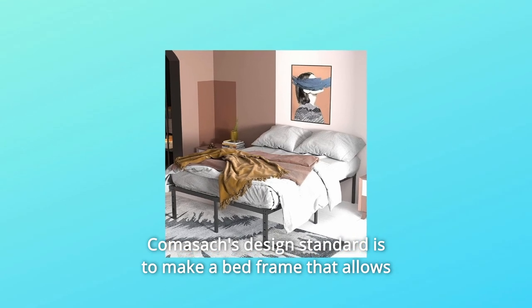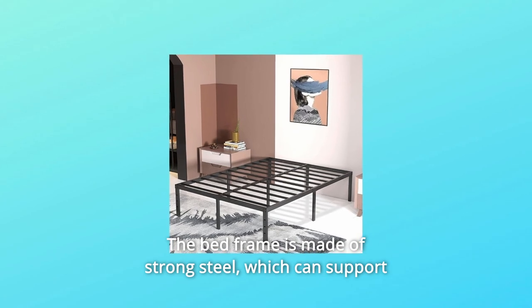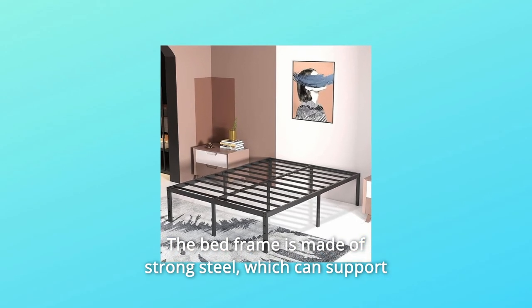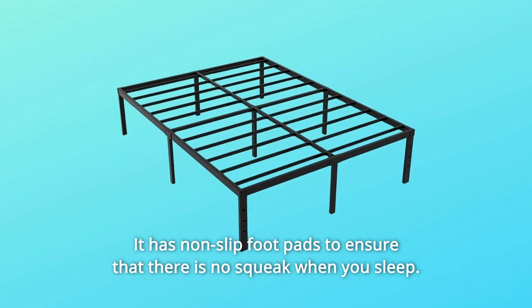Comisatch's design standard is to make a bed frame that allows customers to sleep at ease. The bed frame is made of strong steel, which can support the weight of two to four people. It has non-slip foot pads to ensure that there is no squeak when you sleep.